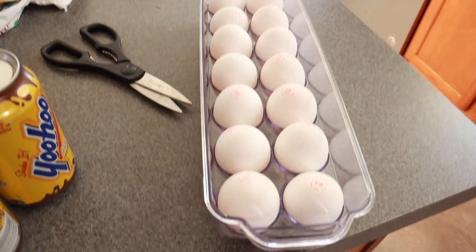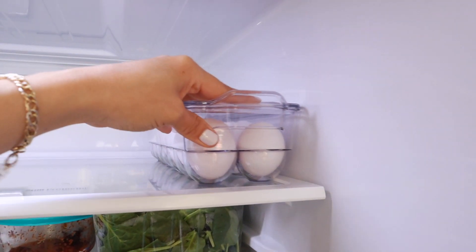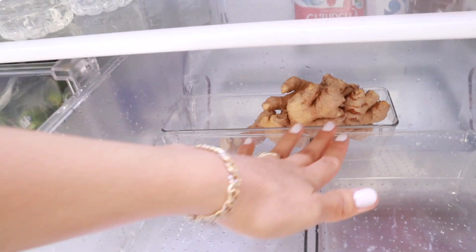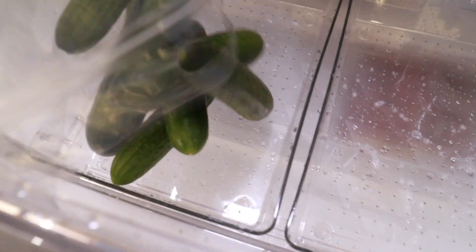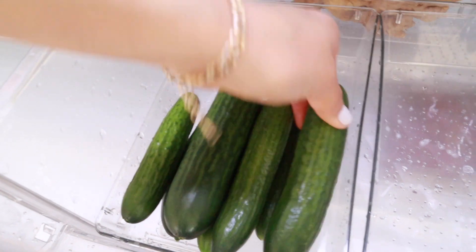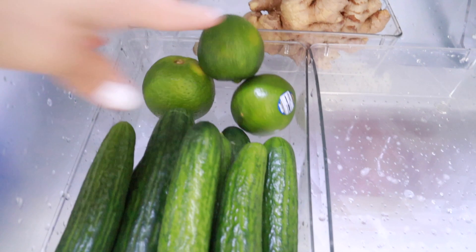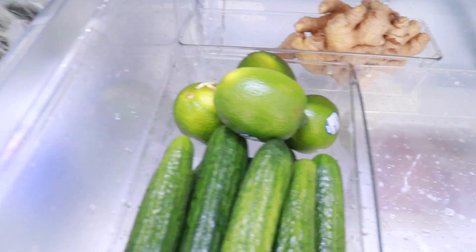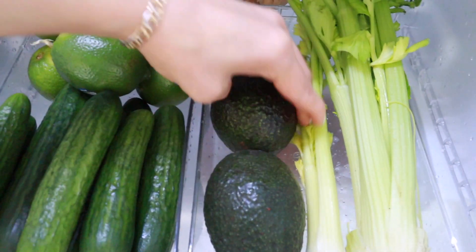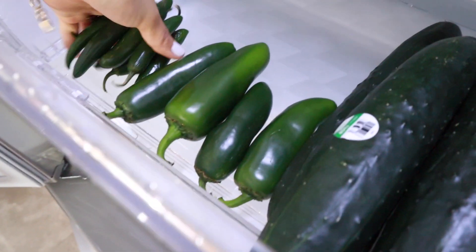Quick update: I bought an aesthetic egg holder — it is so cute and aesthetic — and I also have a couple more cute bins for my fridge that I'm stocking up right now. I just want to remind you that you don't have to have all these beautiful bins to organize immediately. Just work with what you have, and in the future you'll keep getting them one by one, and before you know it you will have your whole household looking like a Pinterest home.